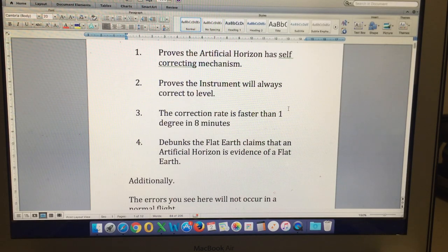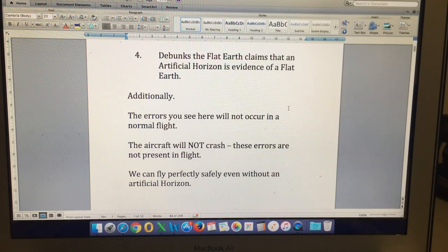Some extra points to consider: the errors you see in these videos will not occur in a normal flight. The gyro is aligned before takeoff and remains aligned throughout the entire flight. There is never a situation in flight where it has to correct these gross errors. Even if we were flying a session of aerobatics and the gyro toppled completely, upon completion of the aerobatics we would pull the caging knob and correct the gyro back to level quickly. There's never a time where we are relying on the instrument in flight for many minutes while it is correcting a gross error. That's very important — I see that comment quite often, and it's just a misunderstanding of what this video is showing.